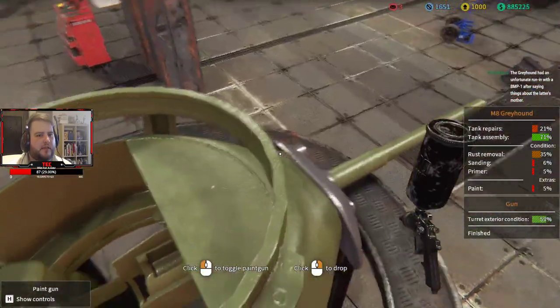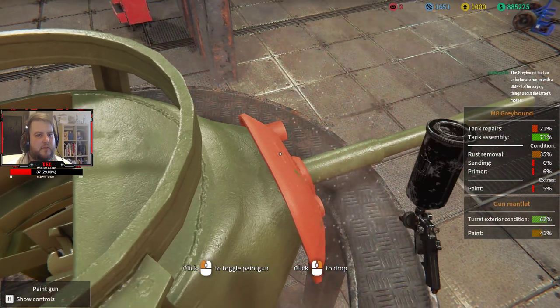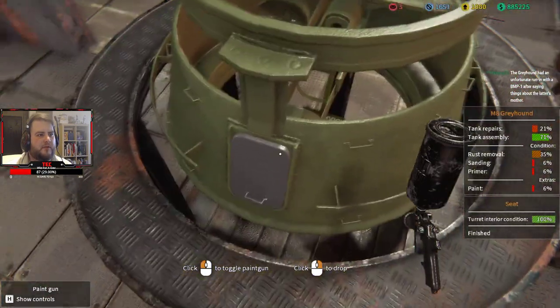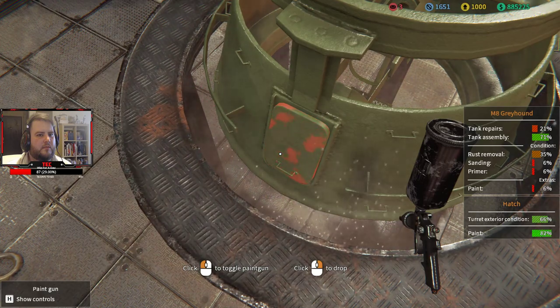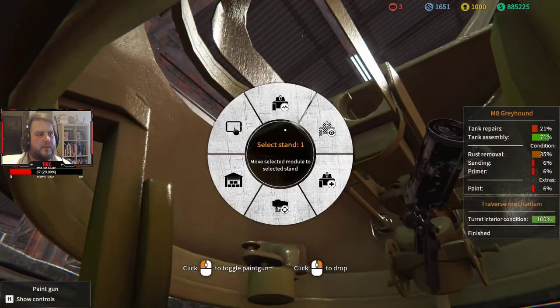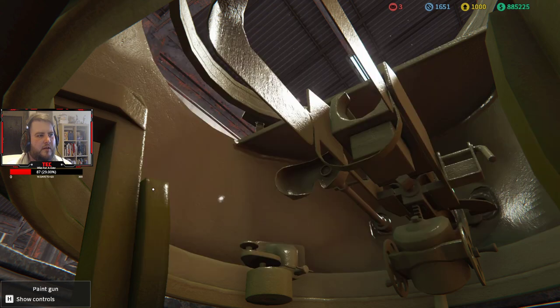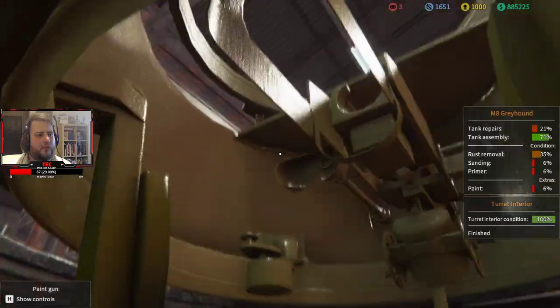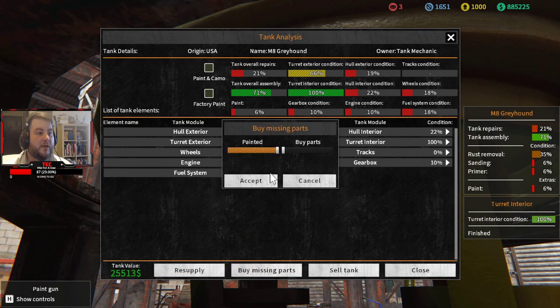It also tells us as we go around — turret interior condition, turret exterior condition — so we can tell if something's in a good place or not. This turret is missing some stuff unfortunately, but the interior is at 100%. Turret exterior is at 66% — we're missing all the stuff for the MG. But I haven't bought them yet, so let's quickly buy all the missing parts we need.